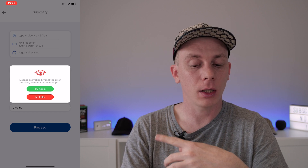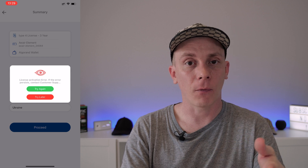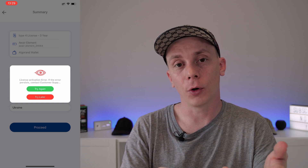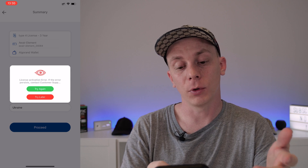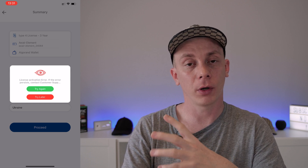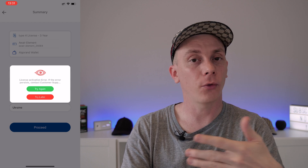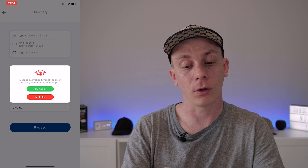Unfortunately, I received an error trying to activate my license. I'm not super worried because the same thing happened to pretty much everyone during the first 24 hours of onboarding. You simply have to click Try Again until the onboarding works. If you're onboarding weeks or months after the initial launch on November 3rd, 2021, and trying again doesn't solve the problem even after 24 hours, you should reach out to PlanetWatch support for assistance.